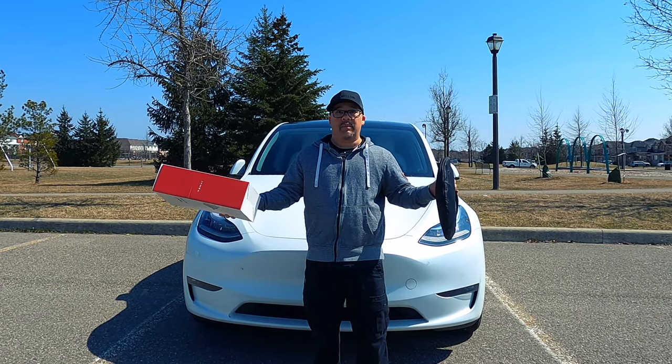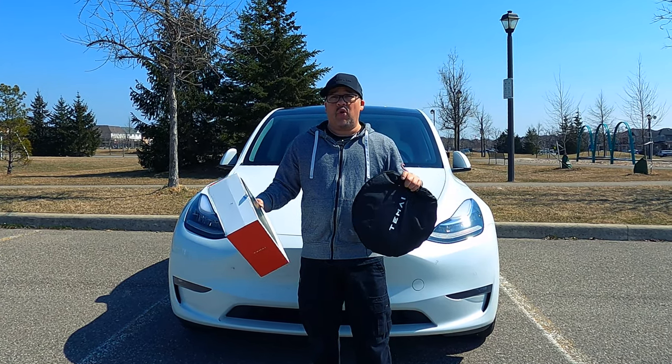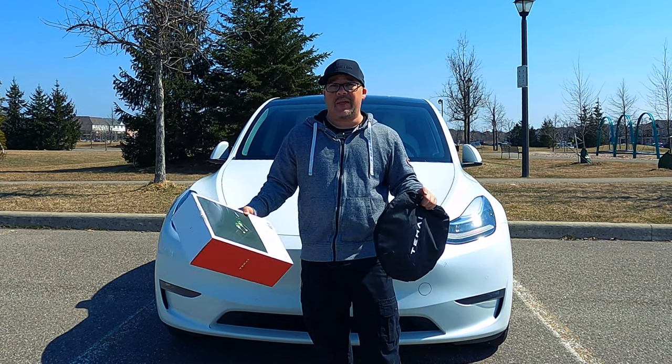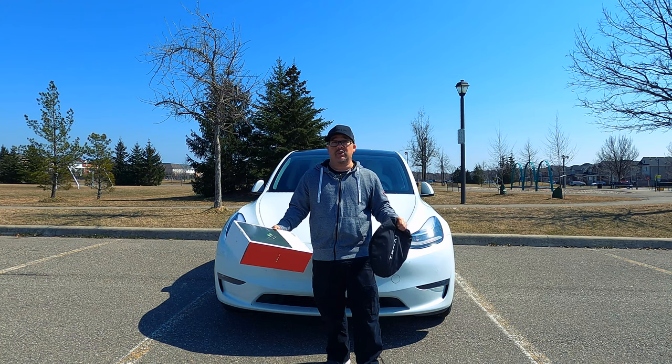Now that it's warming up, spring is here and summer's coming. Some of these products will come in very handy — after the whole winter, your car may be a little smelly after keeping it closed. It needs time to air out, and sometimes it gets really hot in the car. So check these out.